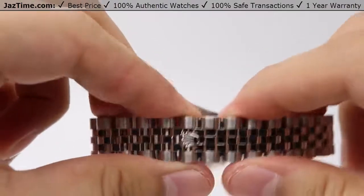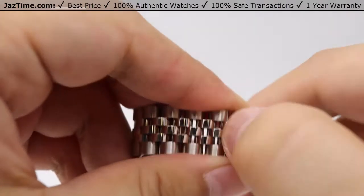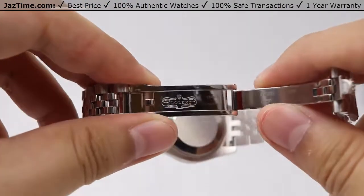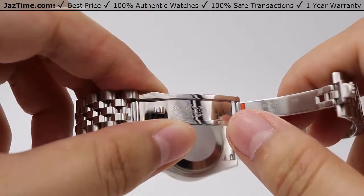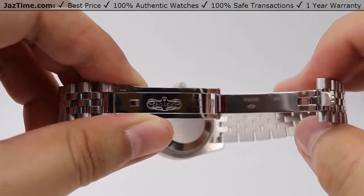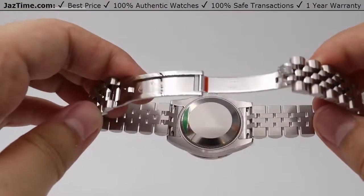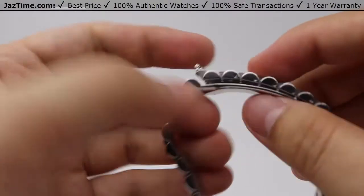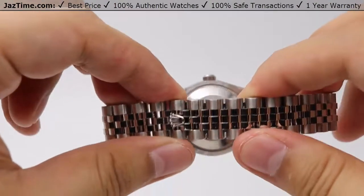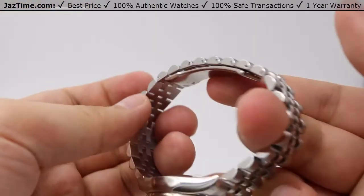Moving on to the clasp — the clasp is located by the Rolex crown logo that breaks the patterning on the Jubilee. Opening it up by simply pulling it out reveals the nicely high-polished clasp blades with the Rolex name embossed on there. That's how the bracelet looks opened up. And once again, closed. Very beautiful patterning on the concealed folding crown clasp, allowing it to blend with that patterning.